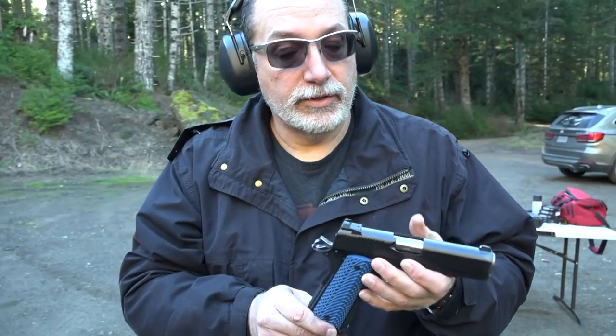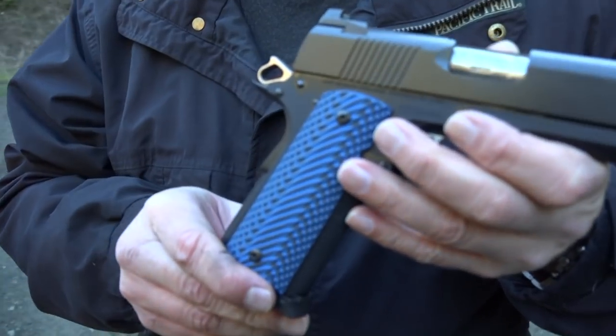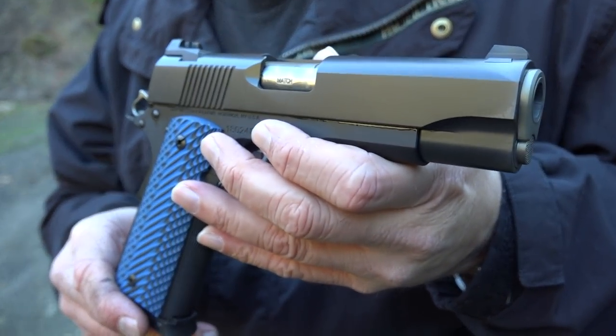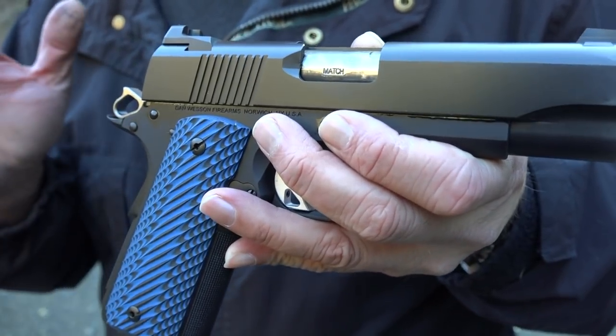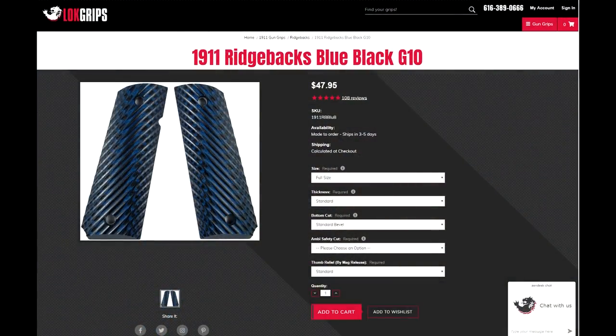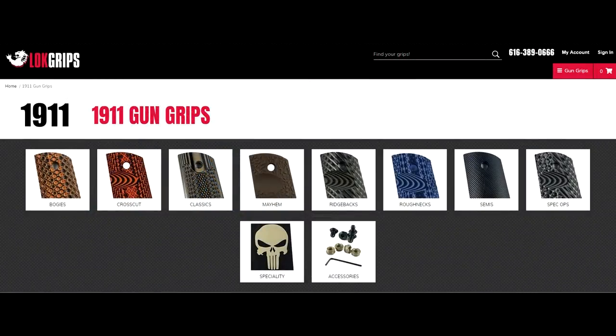So these are the new grips from LockGrips.com. Not only do they have the grips for the 1911s, but LockGrips.com also has them for Berettas and CZs and many other pistols. They offer them for all those different makes and models, and they also offer them in multiple different colors and different texture types. So if you're interested in replacing your stock factory grips on your pistol, definitely give them a look at LockGrips.com.